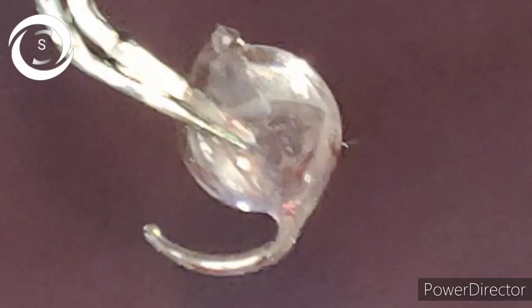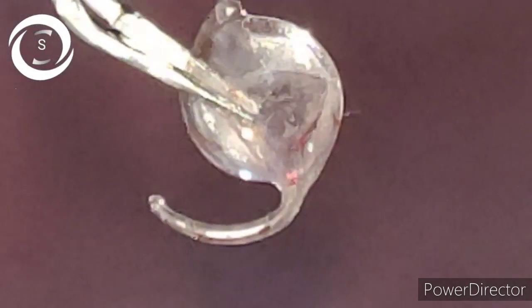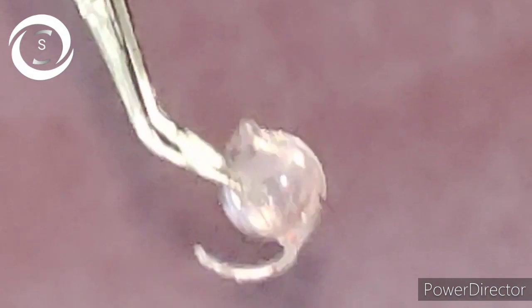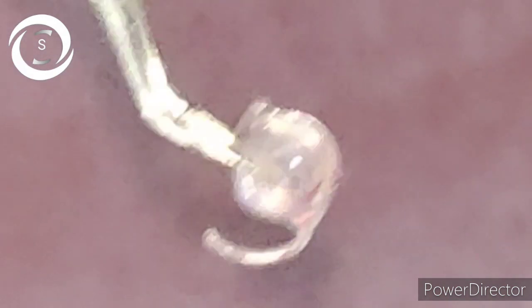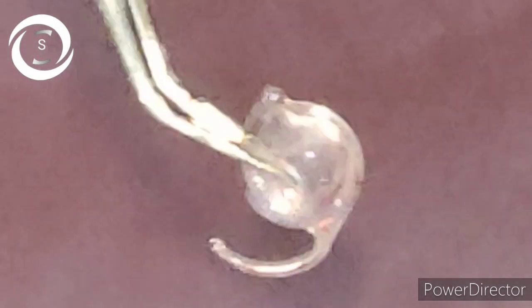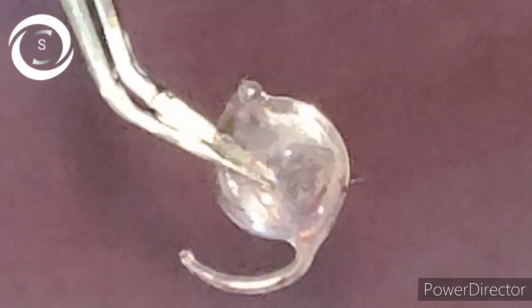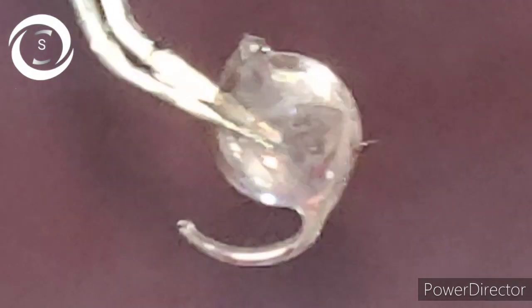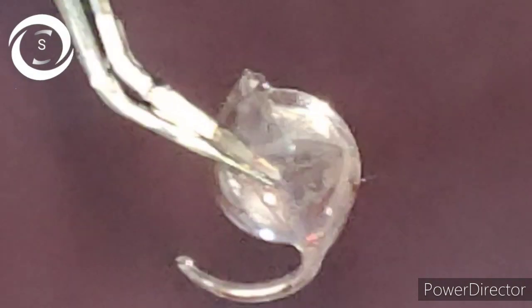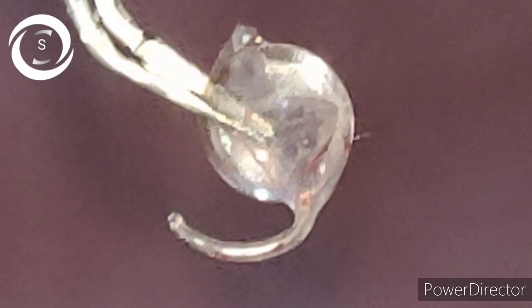From this video you can take three messages. Number one: always place the IOL carefully in the injector, otherwise it can be damaged. Number two: in case one haptic is entrapped in the injector while injecting the IOL into the eye, gently release the plunger — in more than ninety percent of cases, the entrapped haptic will be released unharmed.